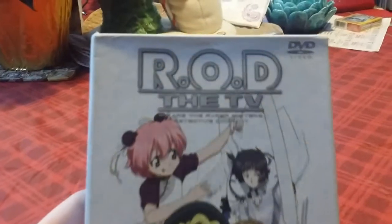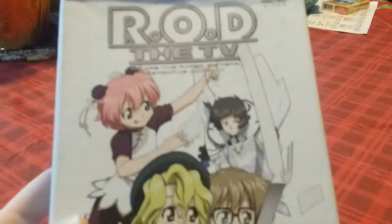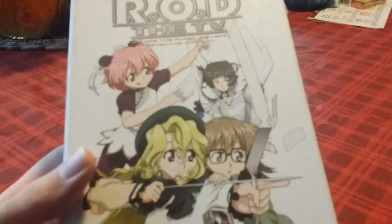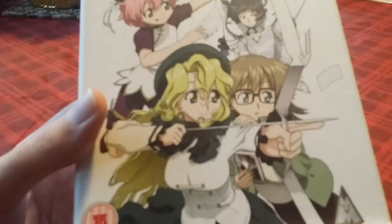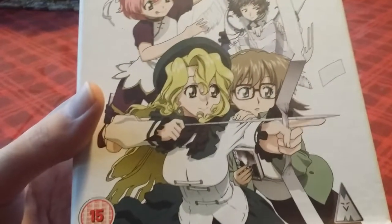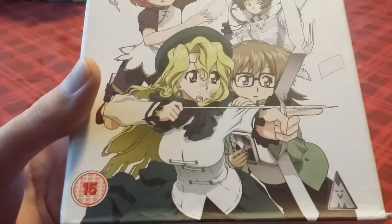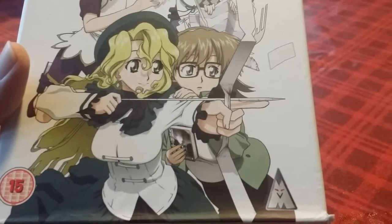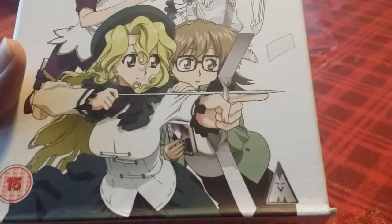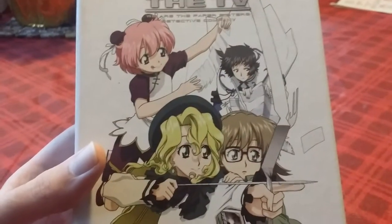Here's the front which says R.O.D. TV. If you close it, it says 'We are the Paper Sisters Detective Company.' These three are the Paper Sisters: Anita King, Maggie Mui, and Michelle Chan. They are paper wielders like Yomiko from the OVA. And this here is Nenene Sumeragawa — she appears in the manga but has a much larger role here. She is an author, and the sisters are kind of her bodyguards, serving to protect her throughout the series.